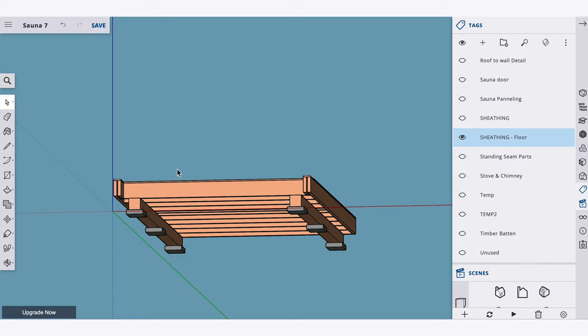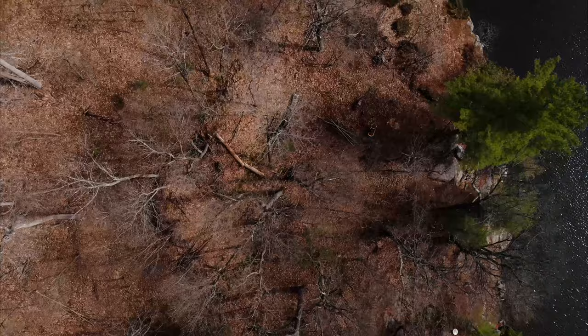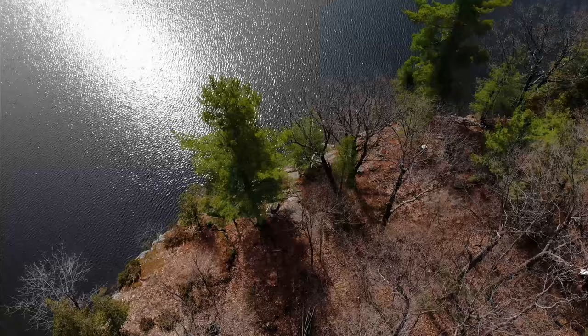We contacted our local planning department and found out that a structure under 10 meters square doesn't need a permit. So that's why we made it 8 by 12. We also learned that this sauna can be built closer to the water than a lot of setbacks because it's not for human habitation.